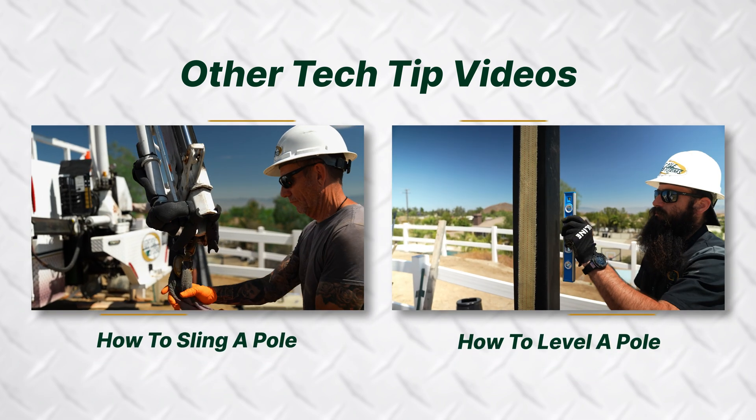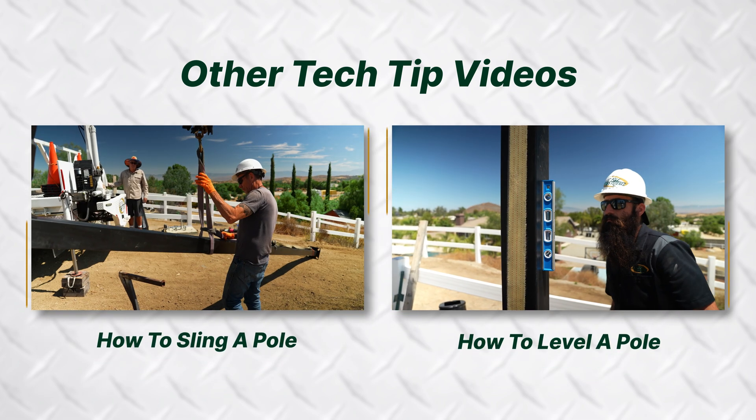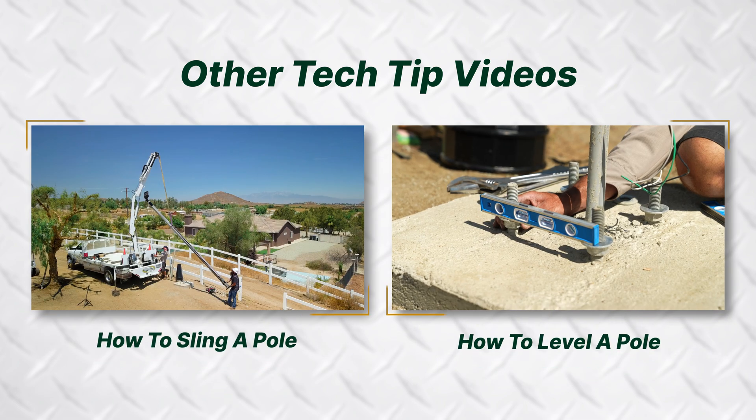See our tech tips on how to sling and level a pole for more information. You can find a link in the description.